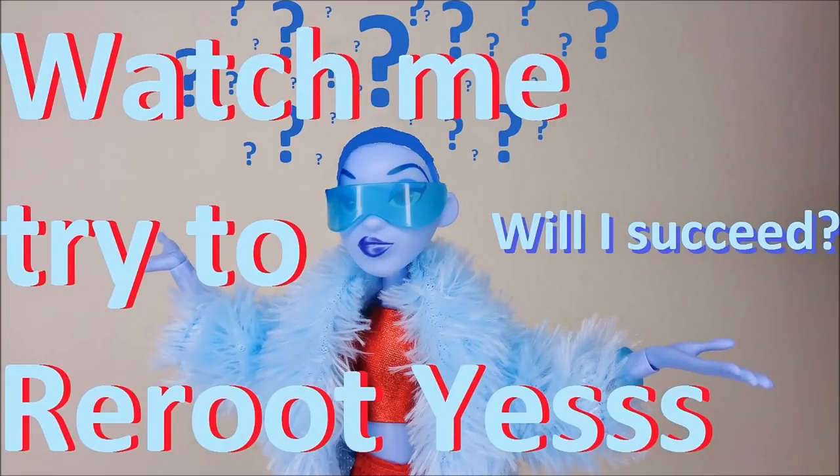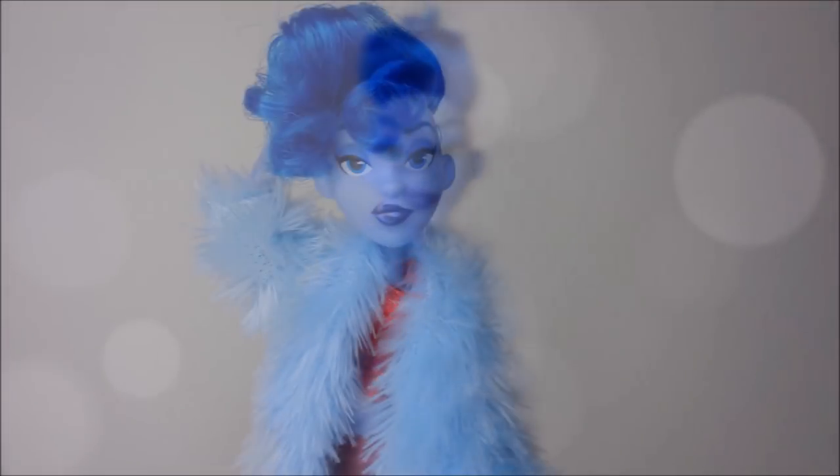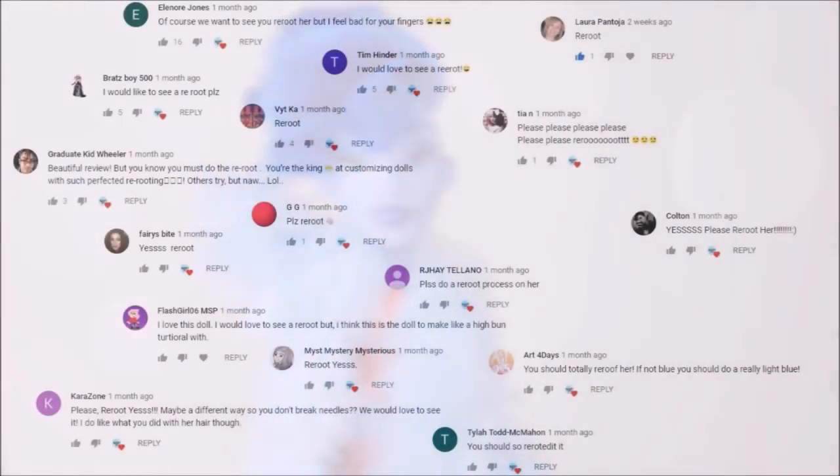Hey everybody, it's the Doll Boy, and today I'll show you my attempt on rerouting my Yaz doll from Ralph Breaks the Internet. In the doll review I posted on my channel I already showed you how I restyled her original hair. Because I wanted Yaz's hair to be longer, and a lot of you requested for me to try and reroute this doll, I decided to give it a go.